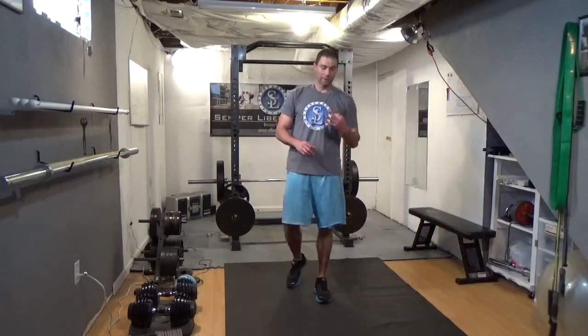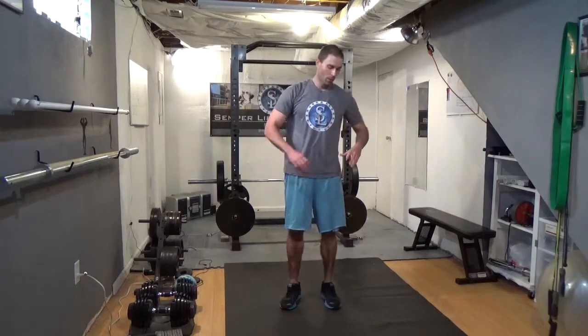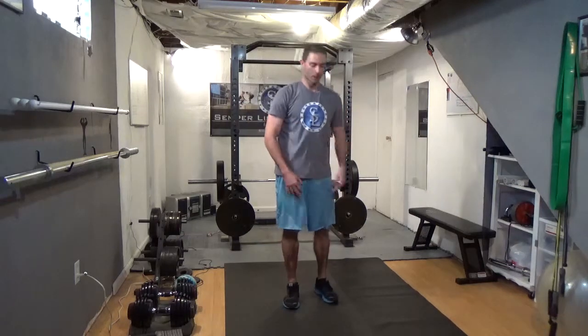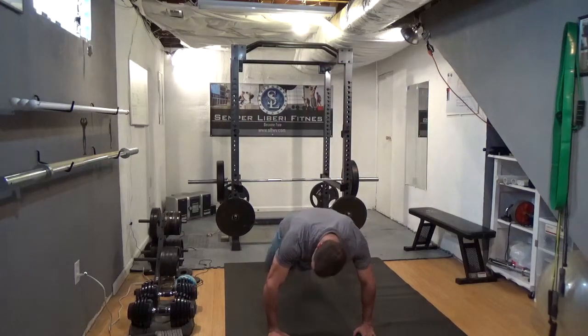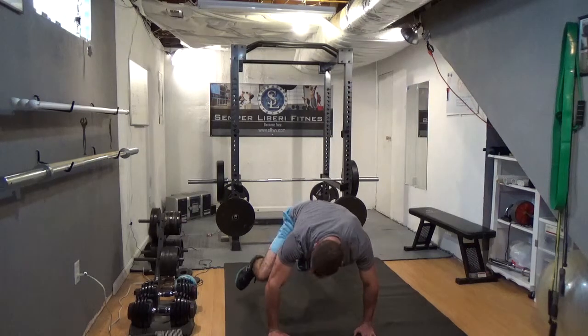Our third move for the day is going to be a mountain climber, which is pretty much just a plank where you're bringing your knees in. So we go to a plank and then knee up, knee up, knee up.